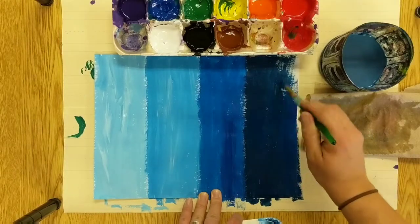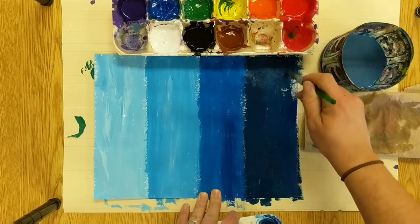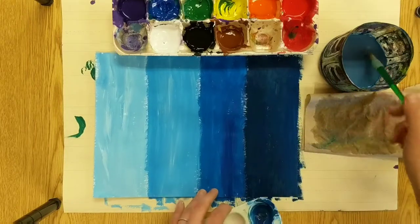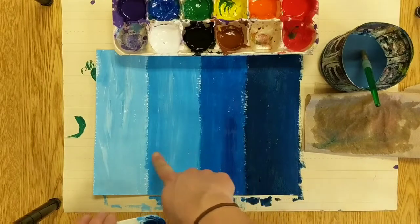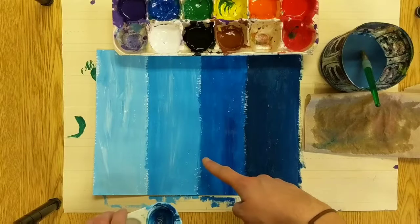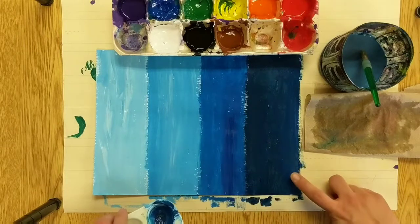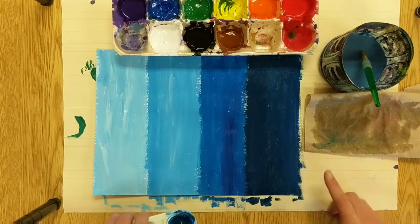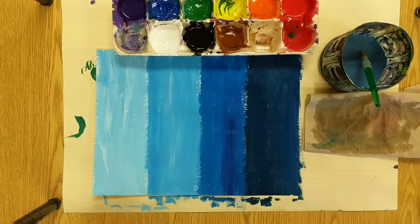Now these values have special names. When you add white to a color, those lighter values are called tints. When you add black to a color, that darker value is called a shade. I think of being outside in the shade — it's dark. So a shade is when you add black, and a tint is when you add white.